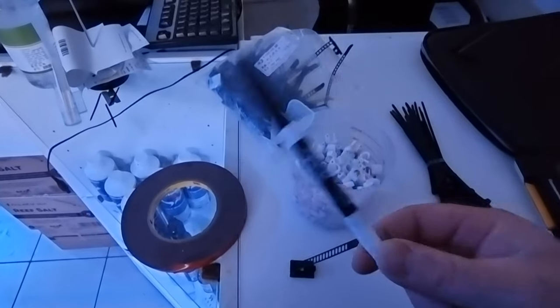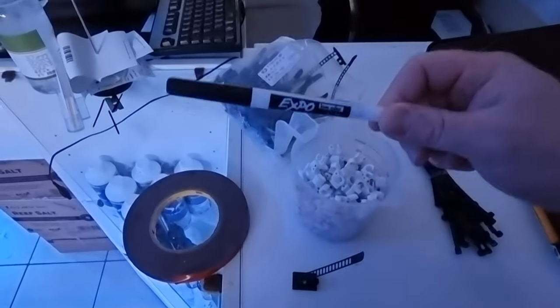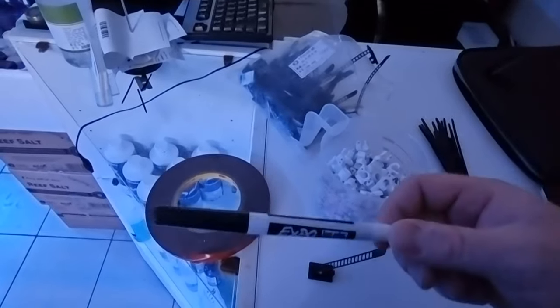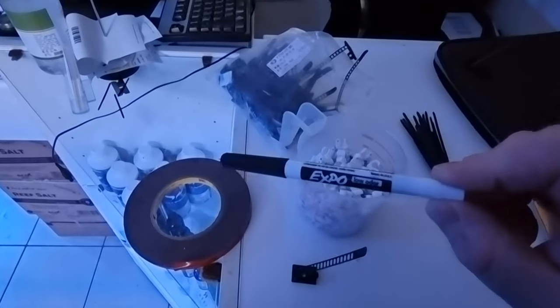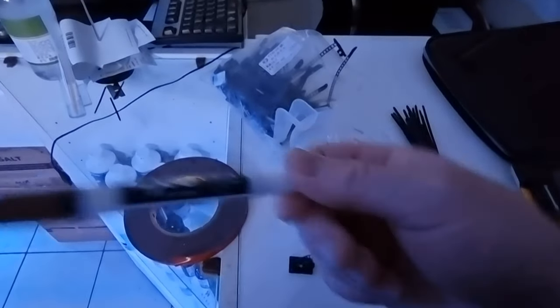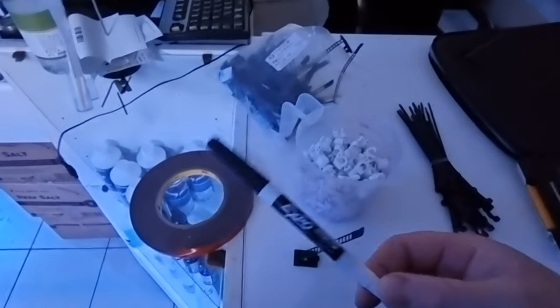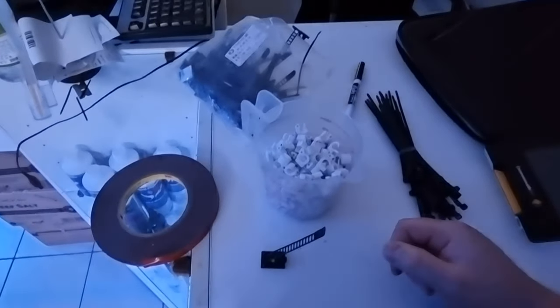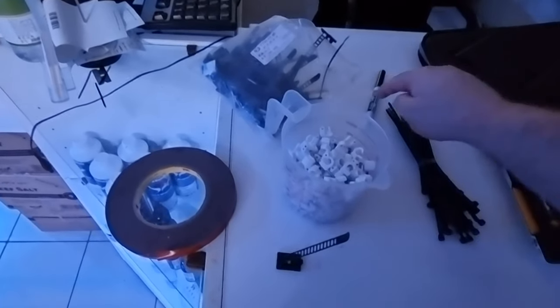And the last tool is a pen — label your cords. Use a 'W' for wave maker, 'R' for return, 'S' for skimmer, 'L' for lights. That way if you ever need to turn one off or unplug it and you've threaded all your cords through, you can find the right one without undoing the whole lot. One thing about cable management is it's just as hard to get out of as it is in, so that little tool can make it a lot easier.